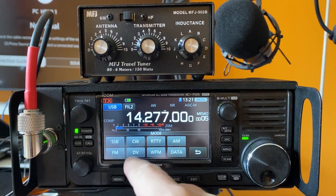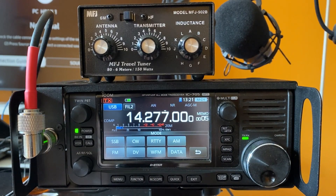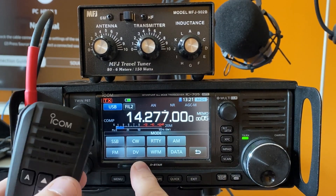But this transmits a wider bandwidth. It's much cleaner to just transmit a CW tone, but without a CW key, this is where this tip comes in handy. We do not have a CW key — I'm going to use the microphone with the buttons on here.